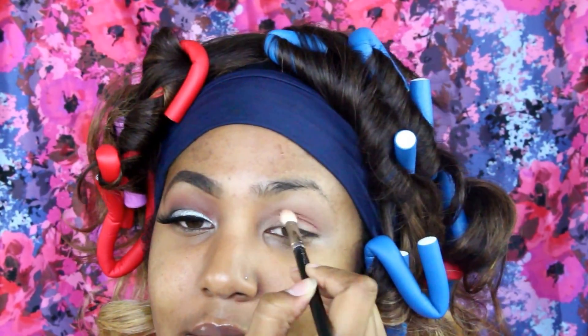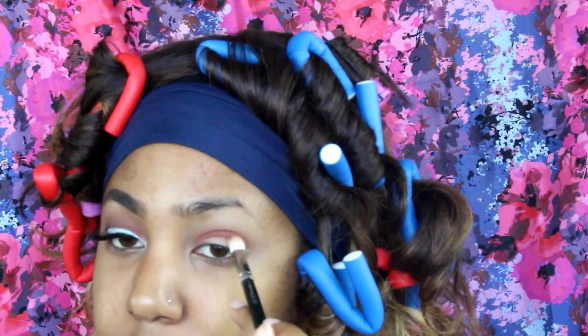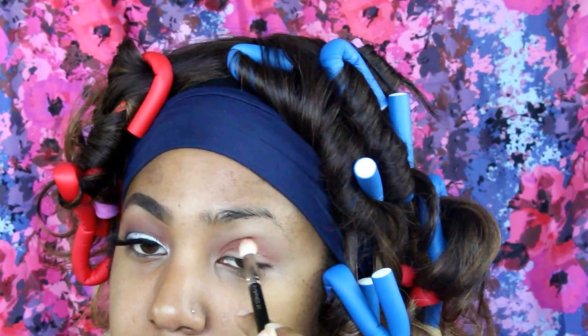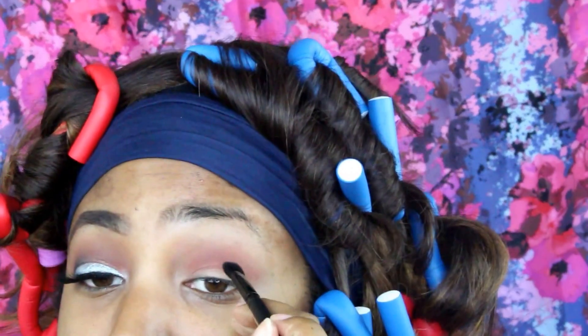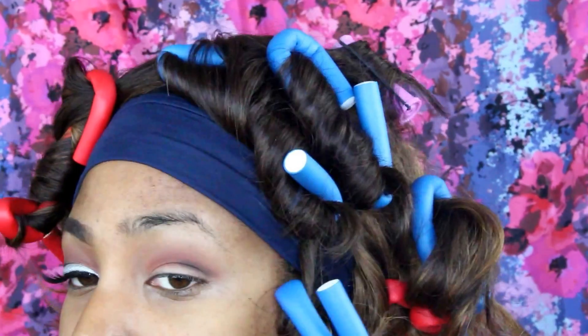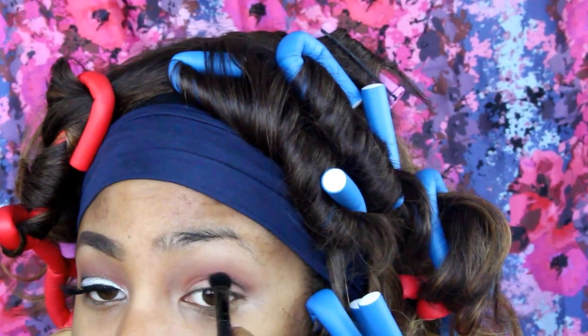Just blending out those arches. Then I'm going into my NYX Ultimate palette and picking up that burgundy shade, just placing that in the crease as a wash of color as well. Then I'm picking up my ABH Nord and just tracing an outline of where I want the black to sit in my crease before I actually go in with black.